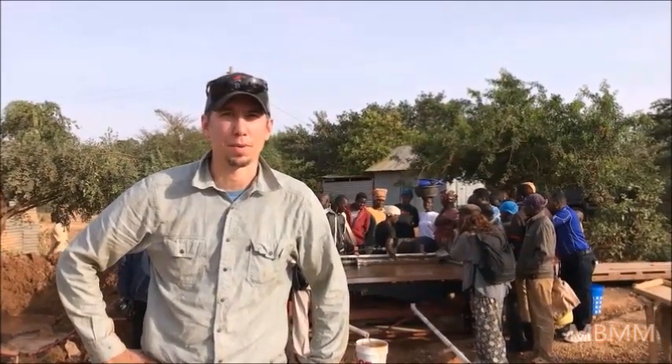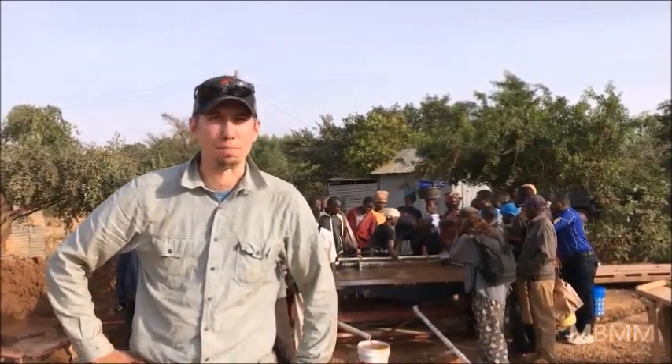Hi, my name is Jason with Mount Baker Mining and Metals, and today we're in Magori, Kenya.